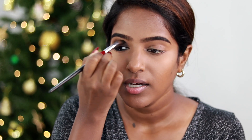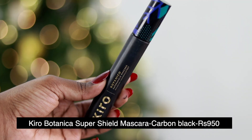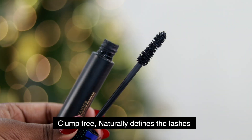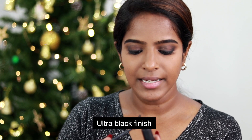Blend the brush in the outer corner to even it out. If you don't have a brush, you can use your finger. You can also put a line on the upper lash line. For mascara, I use Kiro Botanico Super Shield Mascara, which contains avocado oil and calendula extract — the bristles are very soft with a creamy product and intense black pigment.